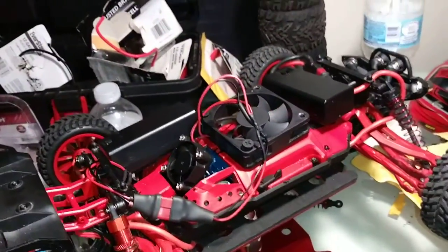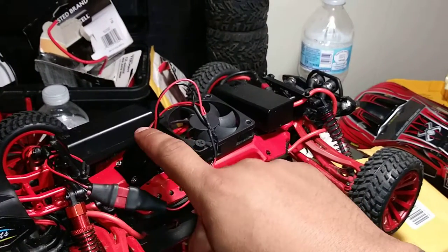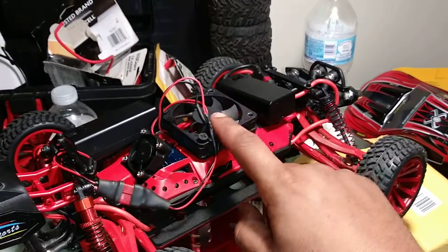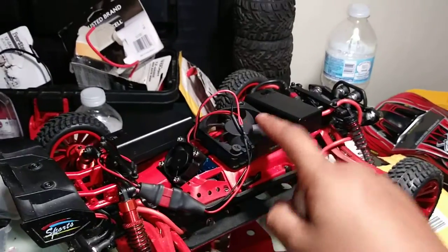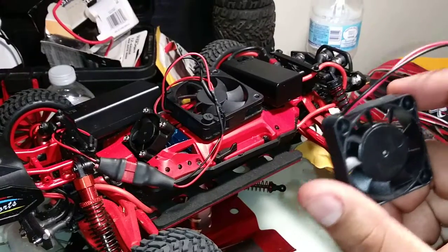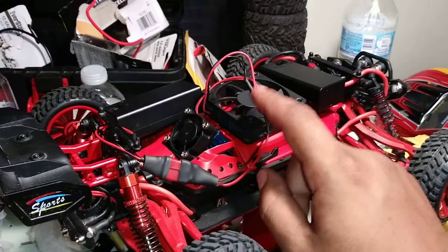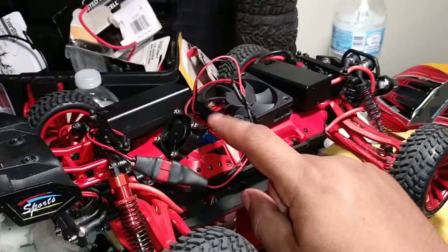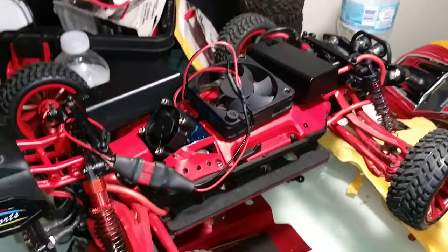Eventually when my LiPo battery comes, this is going to be hooked to that. I'm going to just have this fan — I don't even know if I'm going to have this fan on there. Probably put the smaller fan on there for when my ESC comes. But this is only on there for right now, because the original battery gets hotter than the motor, so that's why I have it like that.